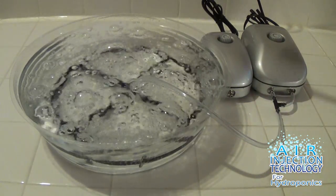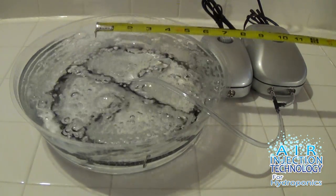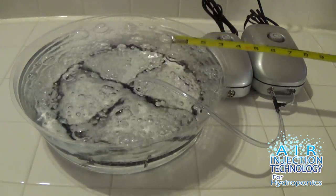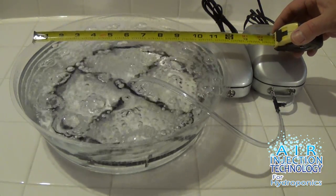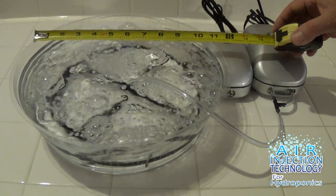If you want twice the air delivery system — and you cannot achieve this with an air stone — there you go, folks. That's the Air Injection Technology Spyder 9-inch by Modulver Hydro. Thank you.